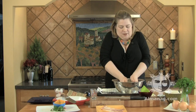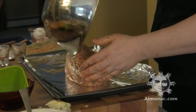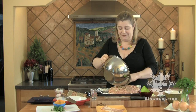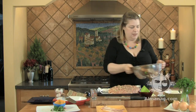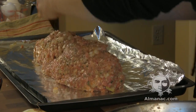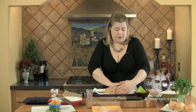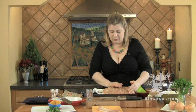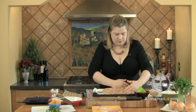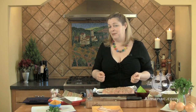We're going to form this into a loaf. It's a very wet mixture, but just plop it onto an aluminum foil-lined baking sheet — the foil is there so you don't ruin your baking sheet. Get in there with your hands and form it. If you make it long and thin it'll cook more quickly; short and squat, a little more slowly. This makes terrific leftover meatloaf sandwiches. I'm going to wash my hands and get some bacon to put on top.